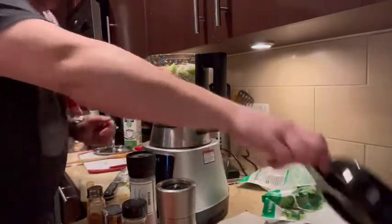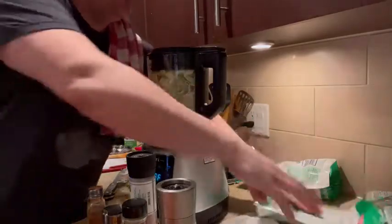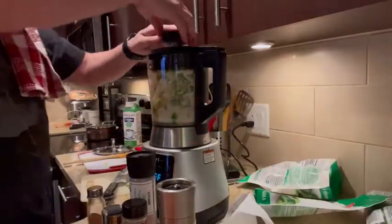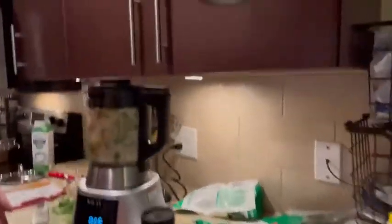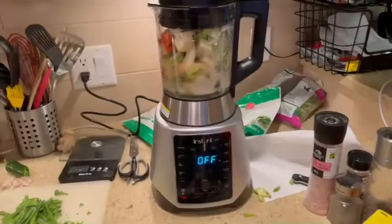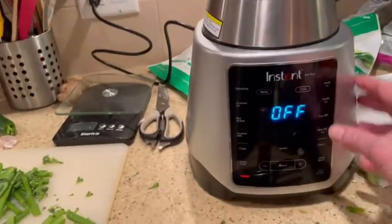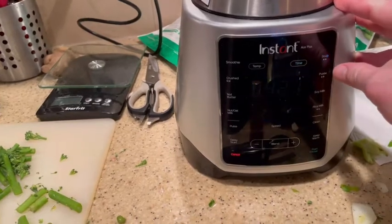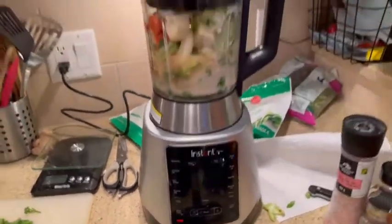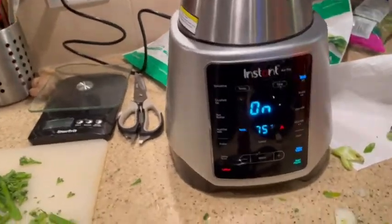Now we get the lid for this bad boy. We melted part of my lid under the lights — that's what happens. We close it up, and there we go — soup setting. Setting two gives us 14 minutes. Let's do it. Now it starts heating that up.